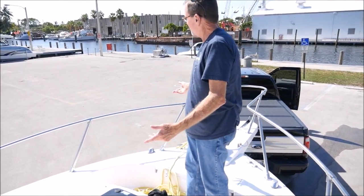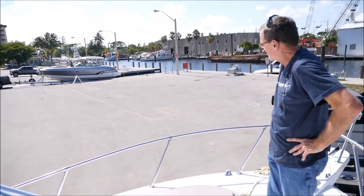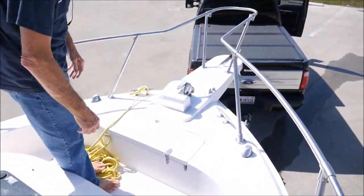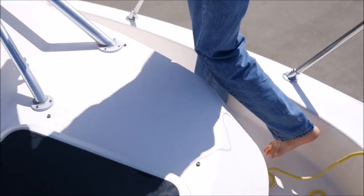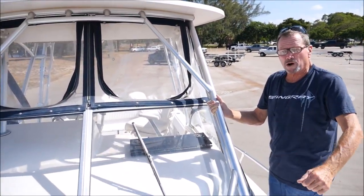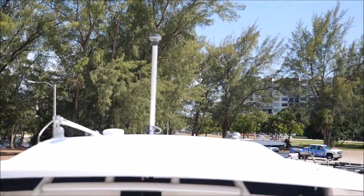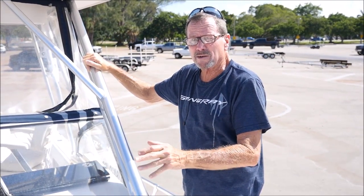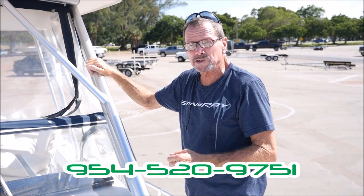We're up here on the front deck of the Grady. We've got our windlass here, anchor locker. You've got a nice walk-around situation — it's the best of both worlds. You've got a cabin, take the family on it, sleep on it, go to the Bahamas, and you can fish and walk around and fight them like you would on a center console. It's got a hard top, which is nice — not canvas. Very nice condition. My name's Jack, give us a call — I'd like to sell you this boat. We sell a lot of vehicles and boats way before the listing ever ends on the internet, so make sure you call me and we'll make a deal. Jack, 954-520-9751. Thanks for looking.